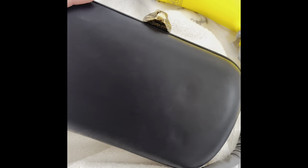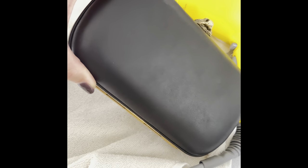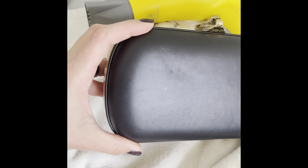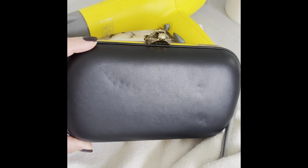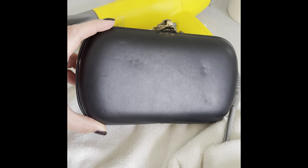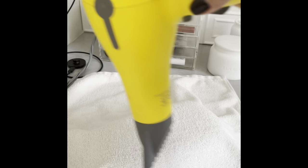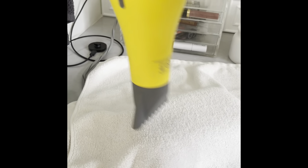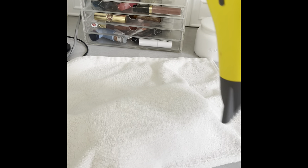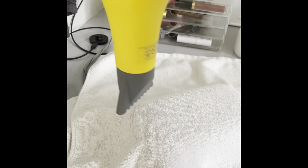After firmly massaging the bag for several minutes, I stop to inspect it again — you can see the dents are minimizing slowly but surely. Again, take your time and don't rush, risking damage. The dents have lightened up. I'm going to continue massaging the leather while it's warm, then going in for a third round with the hair dryer.